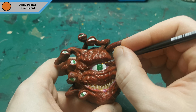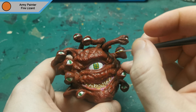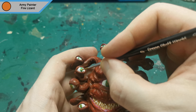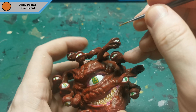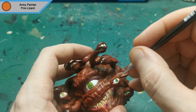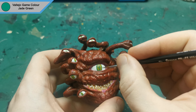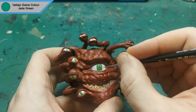Eyes are never just one color, so I used fire lizard to add a little bit of variety to them. I wanted some more variety in the eyes, so I also added some jade green lines around them.